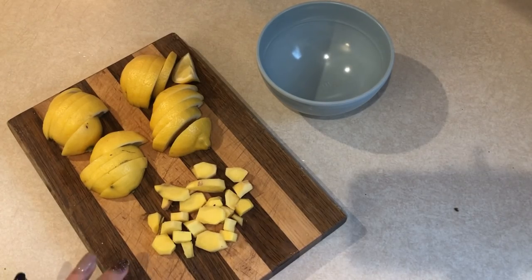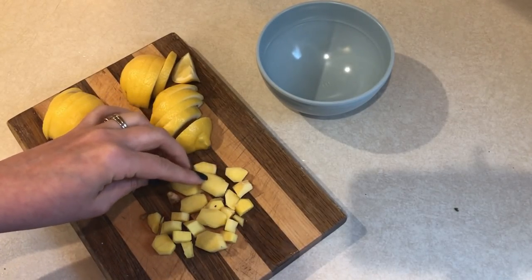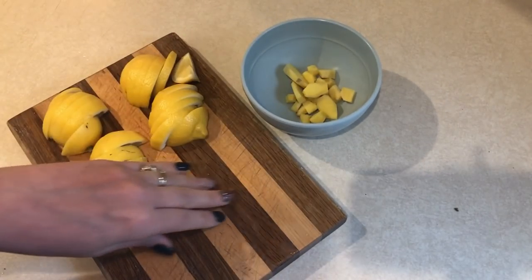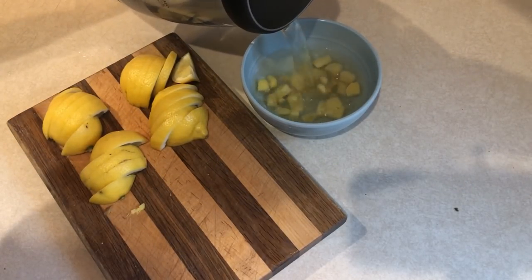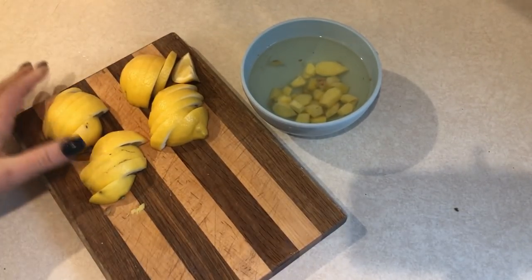We're gonna jump right into this meal prep. This wasn't going to be part of my original meal prep, but I had a lot of people asking me about the lemon ginger water that I mentioned, so I'm gonna show you how I make it. I have some ginger that I peeled and chopped — about two good-size knuckles — and I'm putting those into a bowl with some boiled water that I've let cool down just a little bit. I'm gonna let that steep for about 15 minutes.